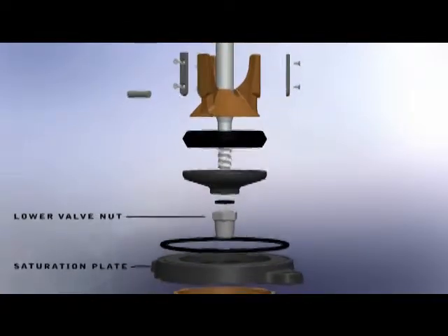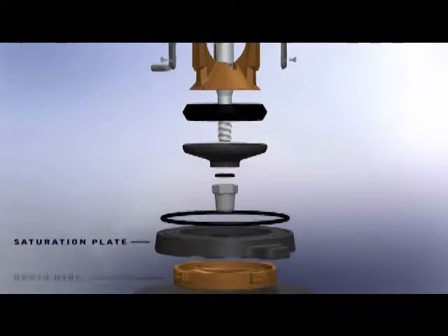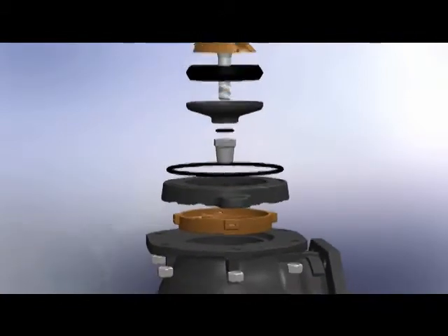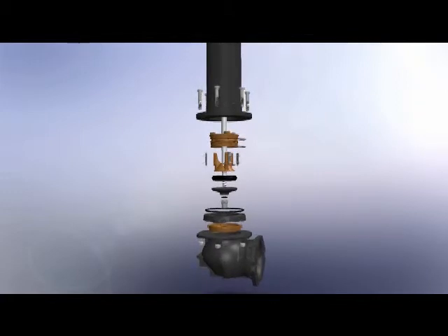Our specially designed saturation plate helps distribute water around the base and reduce the undermining effect. The drain ring contains four outlets instead of two and is specially designed to reduce obstruction.